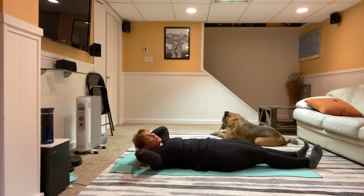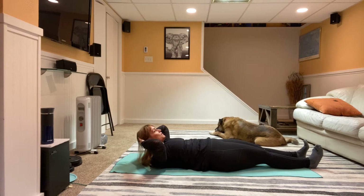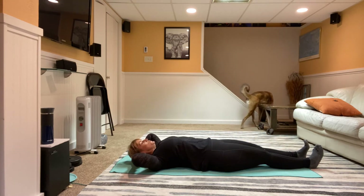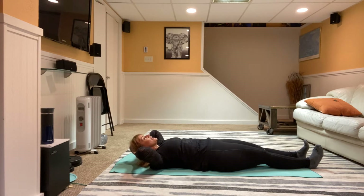Breathe into this as you breathe — four more, exhale up, inhale come down, three more, two more, last one — excellent job!